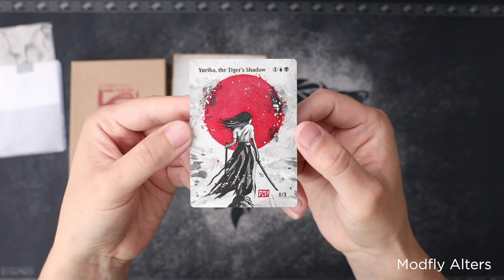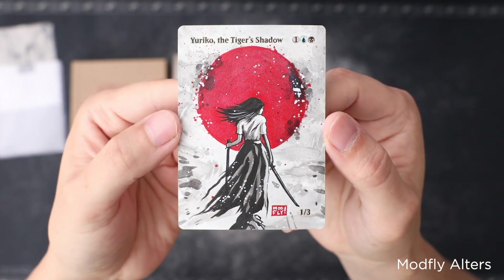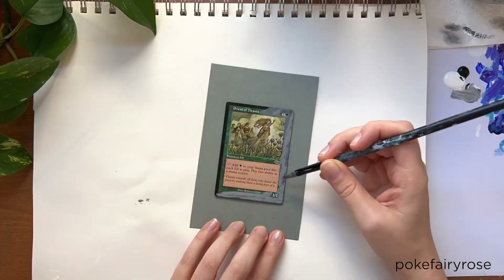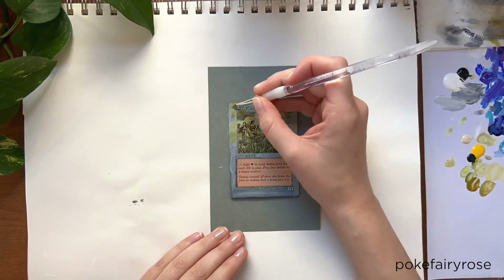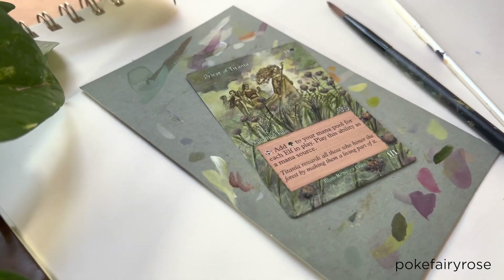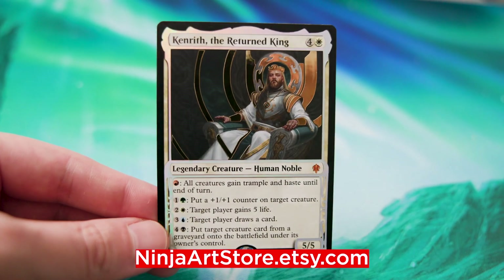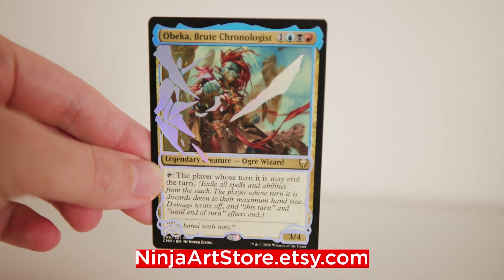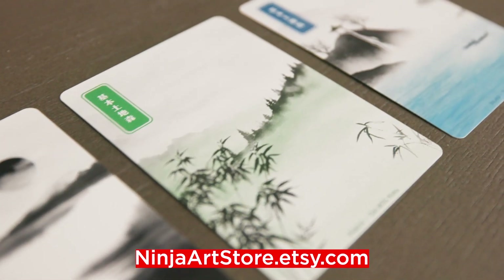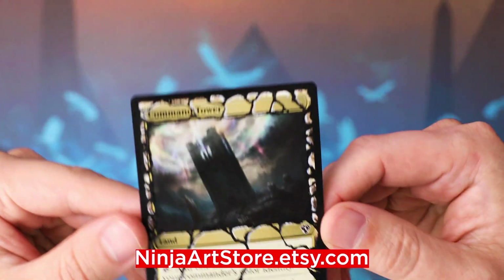While I'm plugging alter artists, I can't forget to mention Modfly Alters, who did this awesome Yuriko alter for me — I'll leave a link in the description. One more alter artist I'll mention is Alyssa, who goes by Pokefairy Rose. She has some awesome alters and I love watching her process videos, so I'll leave a link to her work in the description as well. And one last plug — go check out my alters on Etsy at ninjaartstore.etsy.com, where I have vinyl foil alters, Japanese basic lands, and a few painted and hand-drawn alters.